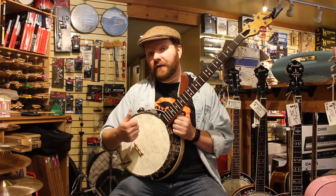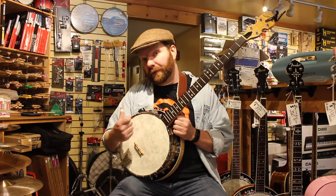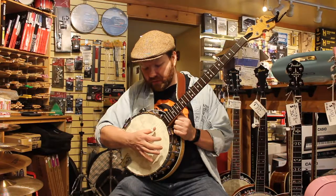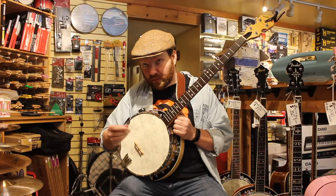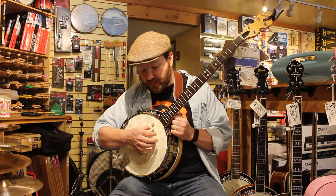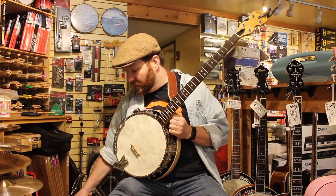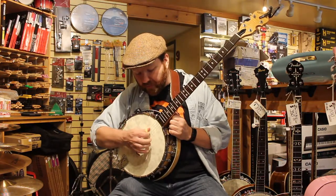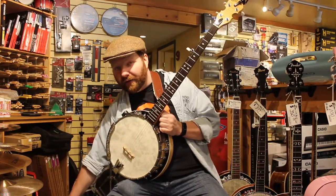For our tonal test, I'm going to start off with the Dunlop Large White Plastic Thumb Pick, pick across the strings, and then switch to the three different Tusk picks so you can hear the tonal difference. This is the Tusk White. Tusk in the Vintage Cream. Tusk Green. And the Dark Gray.